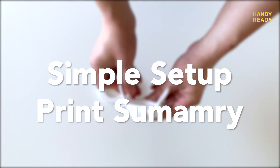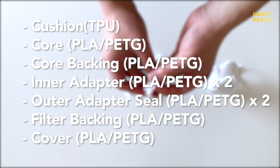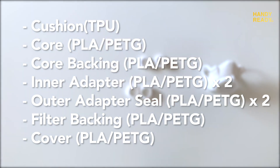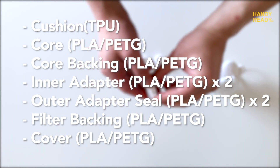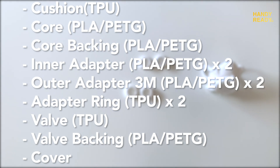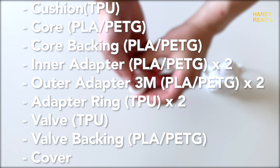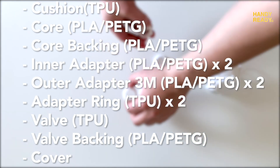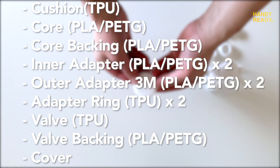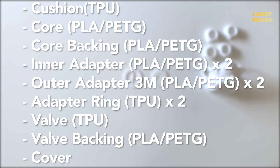Here's the summary of things you need to print. For a simple setup, you need: the cushion, the core, the core backing, two inner adapters (one for each side), two outer adapter seals, filter backing, and lastly the cover. For the more advanced 3M mount setup, you need: the cushion, the core, the core backing, two inner adapters, two outer 3M adapters, two adapter rings, one valve, one valve backing, and lastly the cover. For all the components, you do not need to use any support, just as long as you print them in the correct orientation.